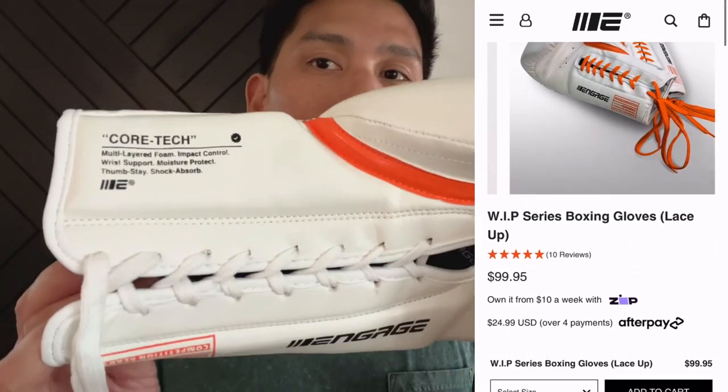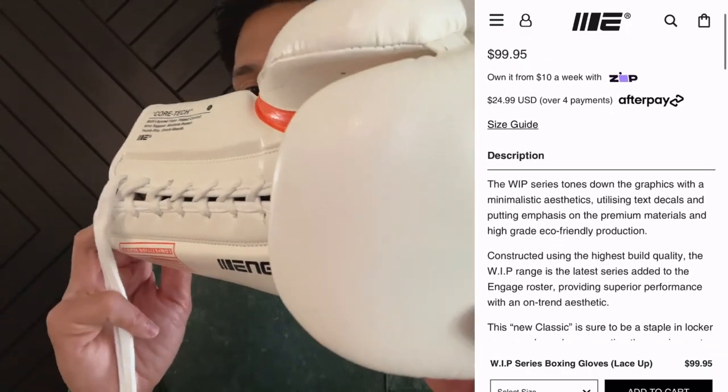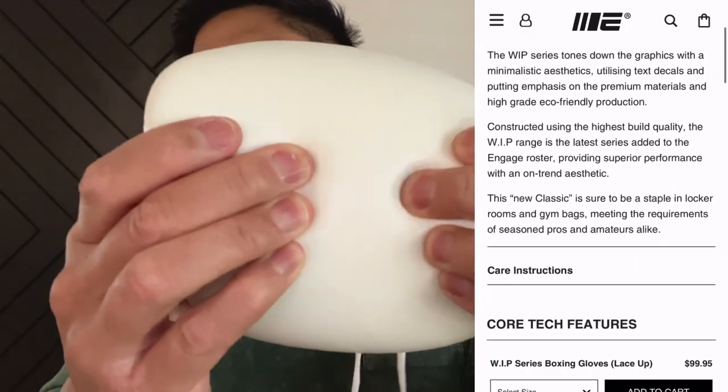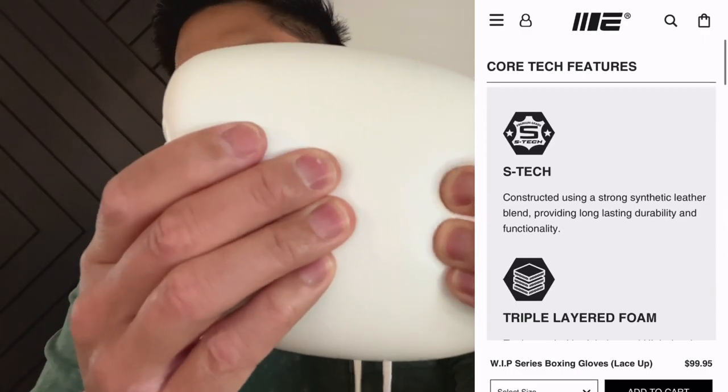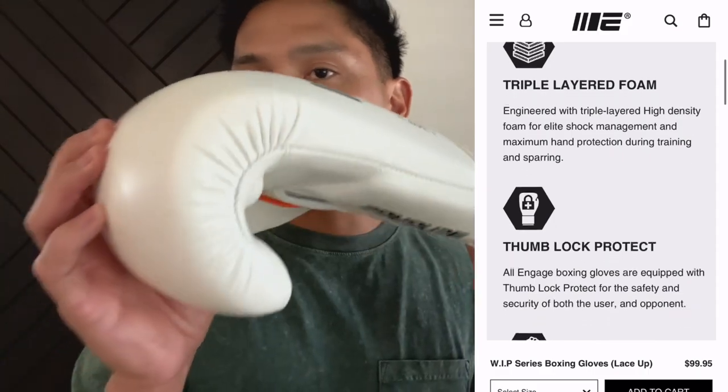It utilizes a synthetic leather outside casing and triple-layer foam over the knuckle area that has a more firm consistency and feel to it. I believe the gloves are manufactured in Pakistan.